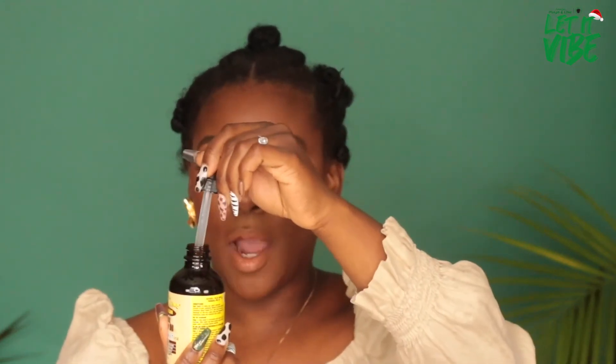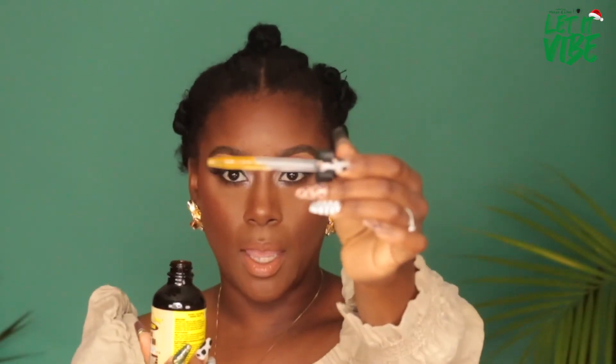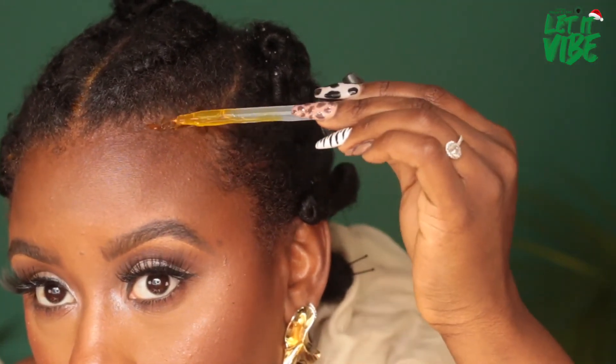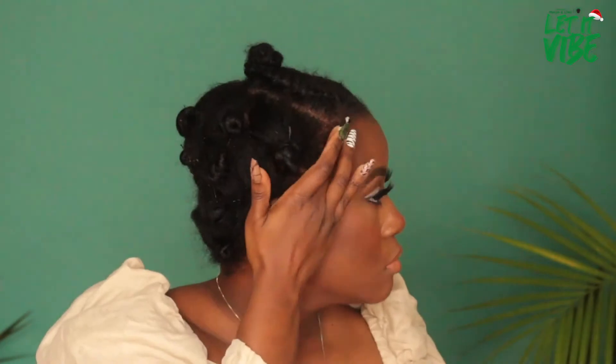I'm back! I slept with these bantu knots overnight and it is now time to remove everything. But first — it's a stressful time of year, so we need to keep our edges intact, our scalp healthy, our hair growing, and our skin glowing. I'm going to use some of the Jamaican mango and lime Jamaican black castor oil coconut, grab a dropper, fill it up about halfway, and apply it to my scalp. You don't need a lot since it is rather thick. I'll also put a little bit on my edges and take some time to work it in.